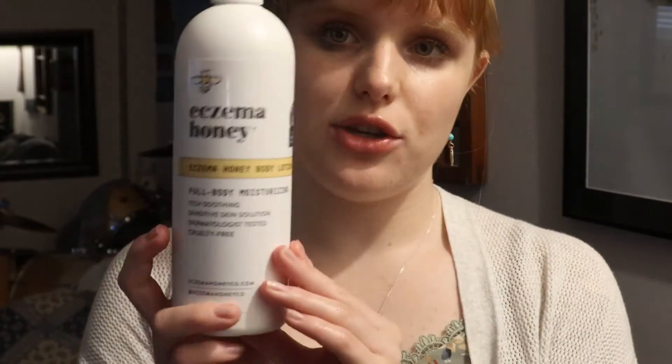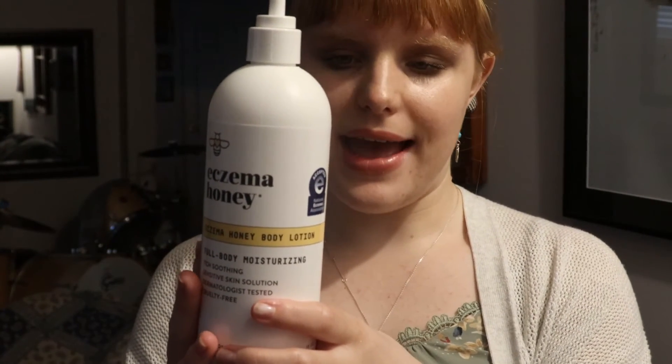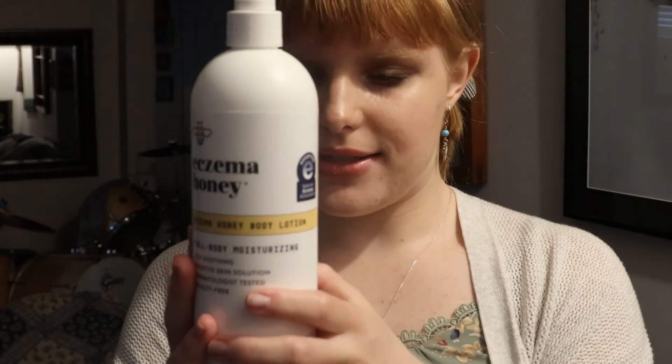As for their Eczema Honey Full Body Moisturizer, this is $31 but you get 16 ounces, so it's a pretty big bottle that will last you a while. It's a nice creamy moisturizer, great for after the shower or just throughout the day if you suffer from eczema or your body's really dry. It's itch-soothing, for sensitive skin, dermatologist tested, and cruelty-free. It has oatmeal in it again along with leaf juice and sunflower seed oil — some of the similar ingredients as the previous product. It's a full body moisturizer with no fragrances, no phthalates, and no harmful chemicals, which is great.